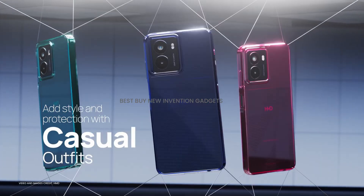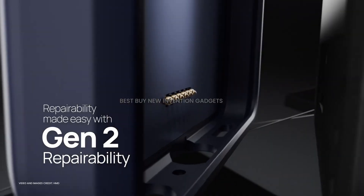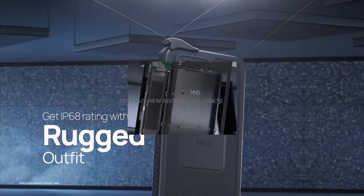This is Gen 2 repairable, with simple display, back cover, battery, and charging port repairs available via iFixit, just like the HMD Skyline.